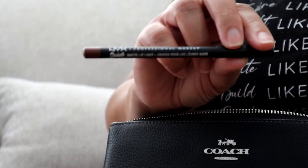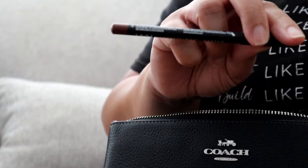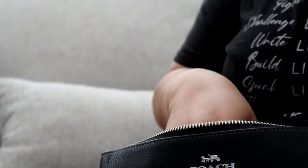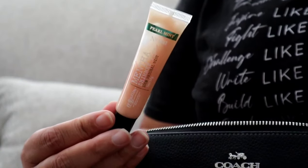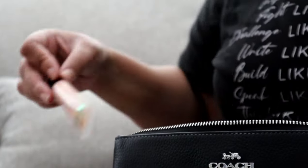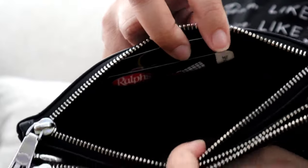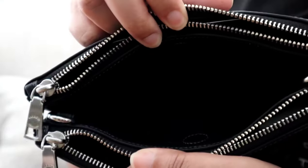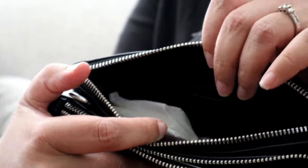I have a NYX lip liner in the color Cold Brew to go with my MAC lip gloss, and just in case I don't feel like doing a color touch-up I have my Bath and Body Works menthol lip shine in Pearl Mint. Here is what that front pocket looks like completely empty, and here is a view of the middle of the bag with the magnetic closure and the second pouch with just that single slip pocket.